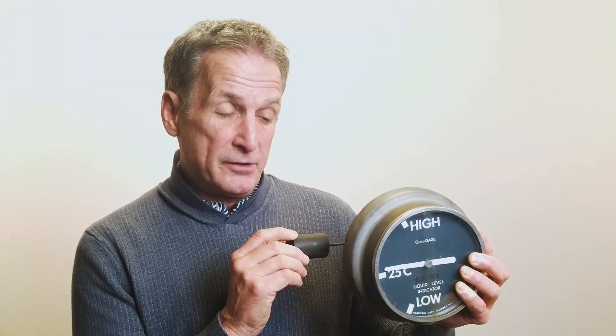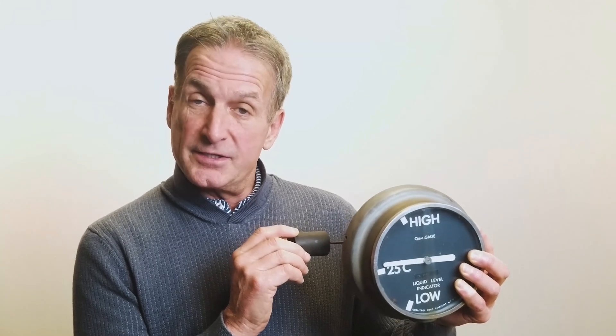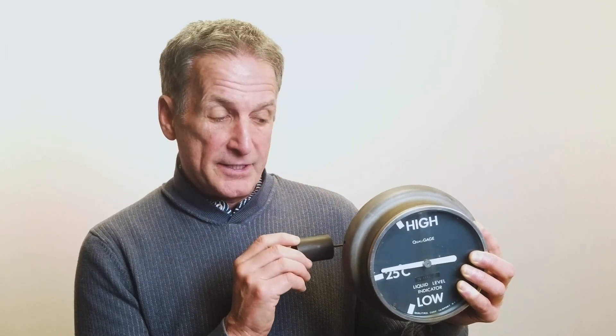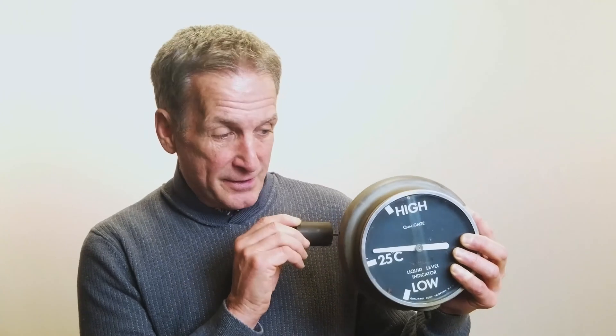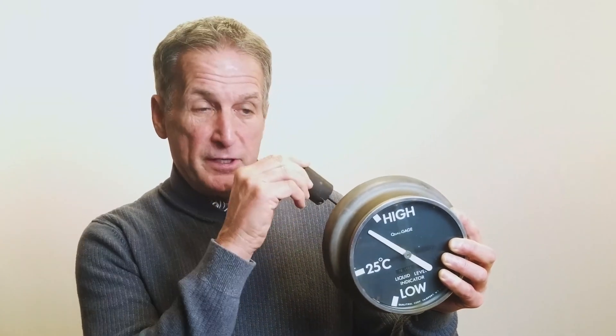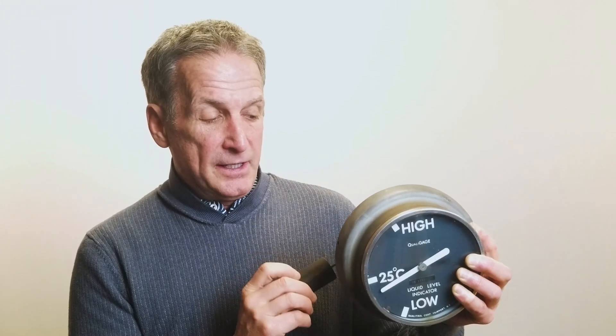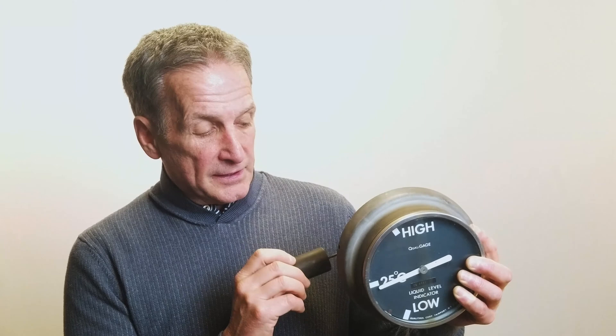If the level gauge is reading 25 degrees centigrade but the temperature of the oil is 60 degrees centigrade, the level gauge really should be up here. At 60°C, look at the temperature gauge — this is the low level reading, but it should be up here at 60 centigrade. Conversely, if the transformer is at 60°C and you see the level gauge is way down here, you have a chance of being so low that when the transformer cools down, the radiator may not be flooded — and that's where the real danger comes.